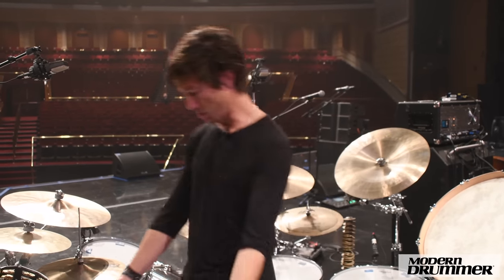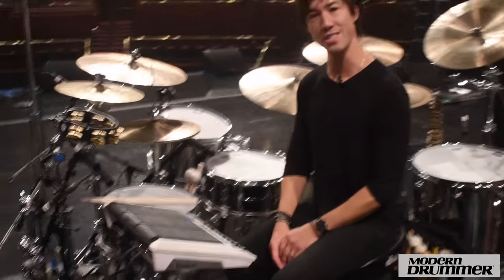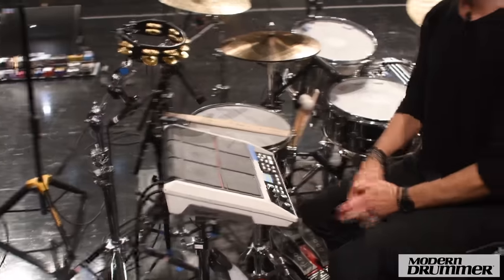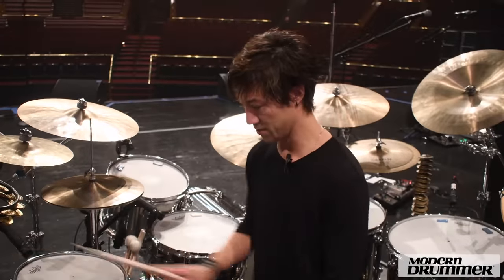And then we have a Roland SPD-SX. This one's custom painted white. It plays all the samples that we use. For the show, we probably know over a hundred songs in the setlist that we rotate. And a lot of the songs have little samples — let's see if there's one here.